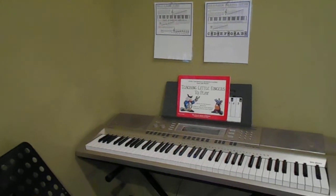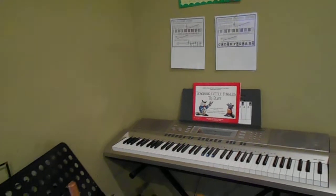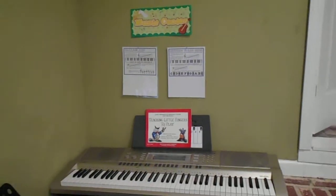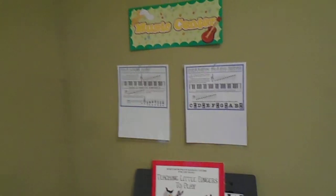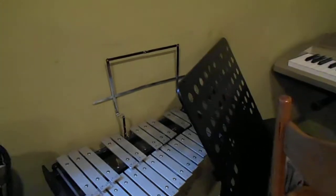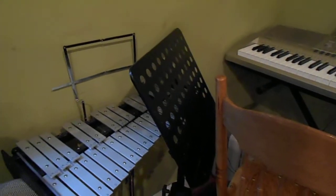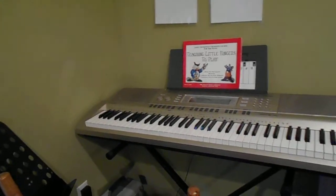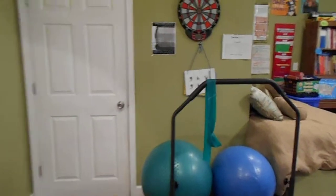This is our homeschool room tour. This is our music area where they learn how to play keyboard, the harp, the clarinet, and the xylophone. It's a bit cramped — we tend to put stuff away when we're done with it. We also do a little singing, and that's my daughter Tajay.